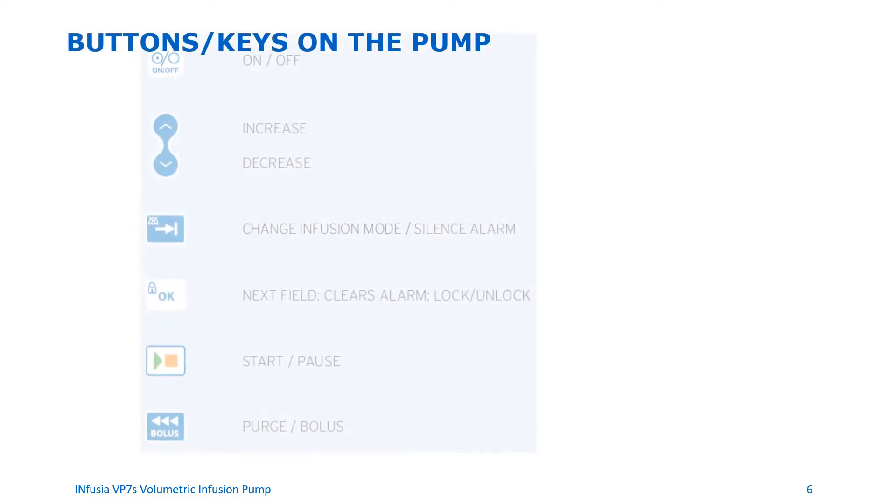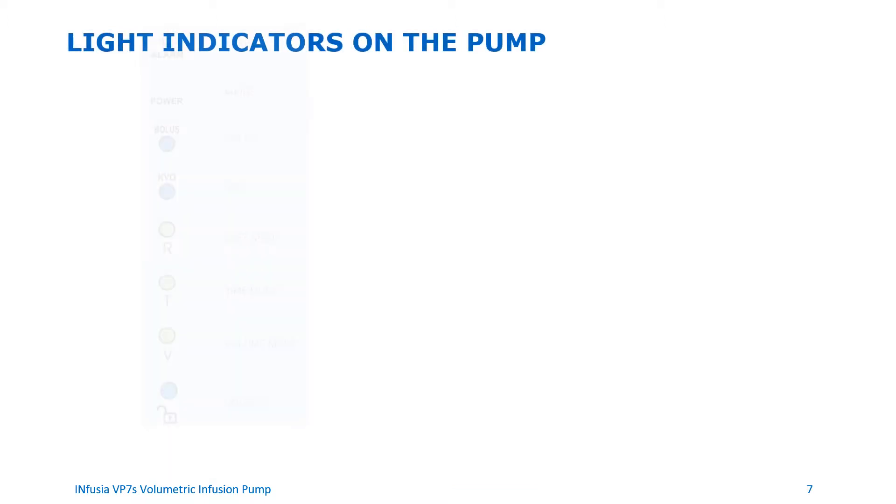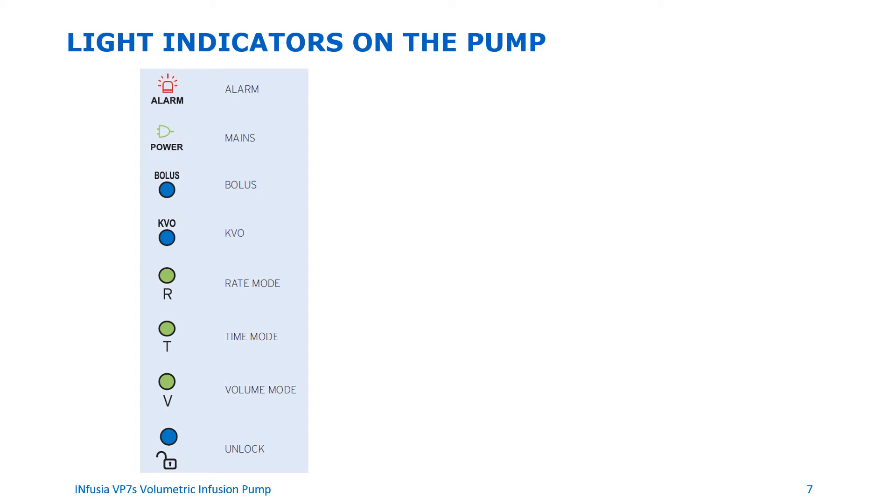Here are the buttons or keys on the pump: on/off, increase/decrease, switch button to change infusion mode or silence alarm, OK button to accept the setting or go to the next field, clear an alarm and lock/unlock the device, start/pause the device, and bolus/purge button. The light indicators on the pump include: alarm indicator, main power, bolus, KVO indicator, rate mode indicator, time mode, volume mode, and an unlock indicator.